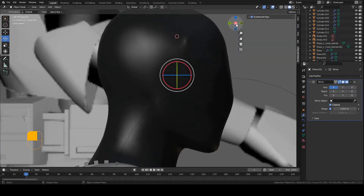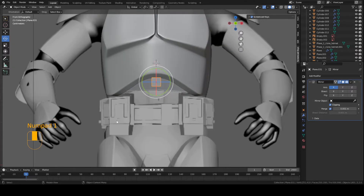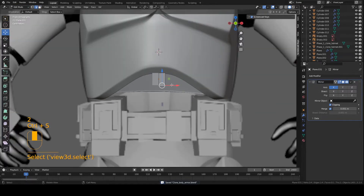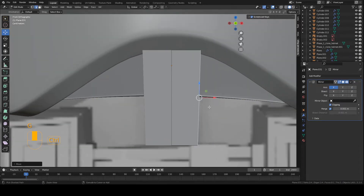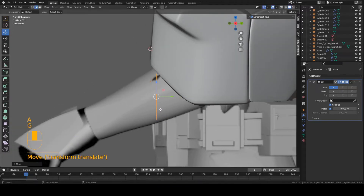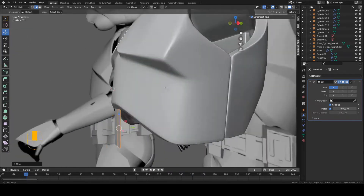Now we're basically just going to go into side view and match to the reference. You can press the buttons up here to switch references — press Y to go to the front, X to go to the right, or press 3 on the numpad for right view and 1 on the numpad for front view. Go into edit mode on the piece, grab this edge, move it downward, and also move this side outward a bit so we get a bit wider. In the side view the arm is actually blocking the piece, so it's kind of hard to see — you just have to guess. That's why we have the chest armor and the back armor to help guide the positions.